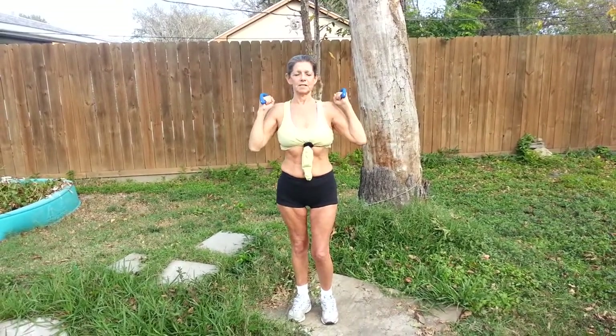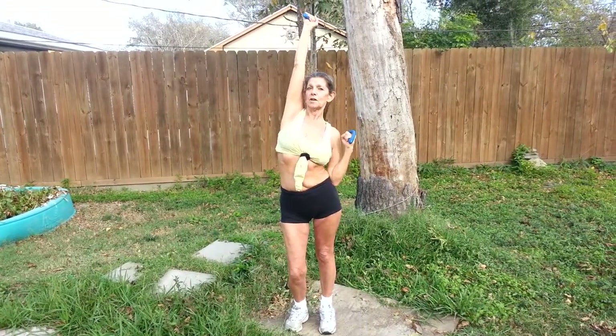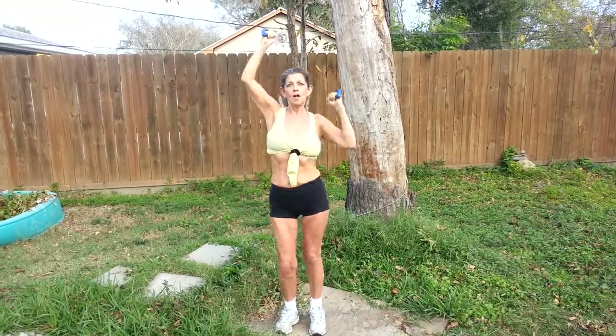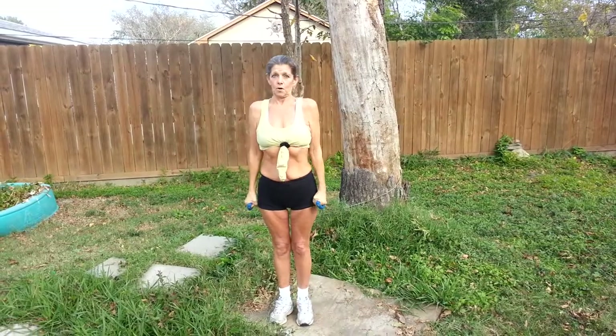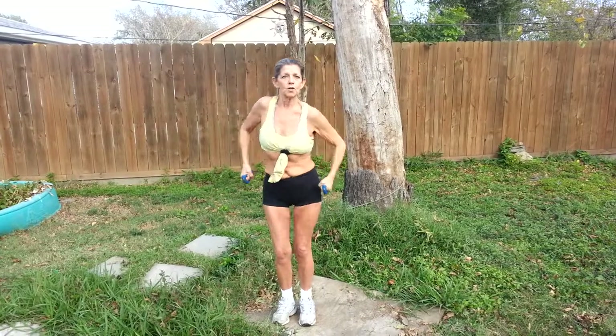Now you're going to put your arms in this position, and we're going to punch up. Your elbows should touch your hips each first time. One, two, two, two, three, two, four, two — just like that. Also, we're going to go down. One, two, two, two, three, two, four, two.